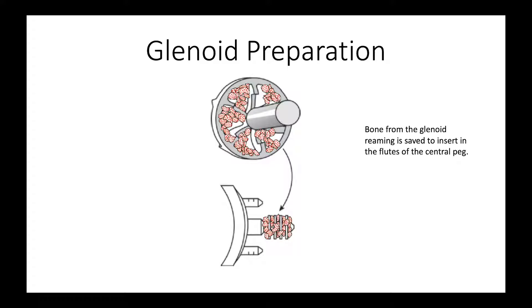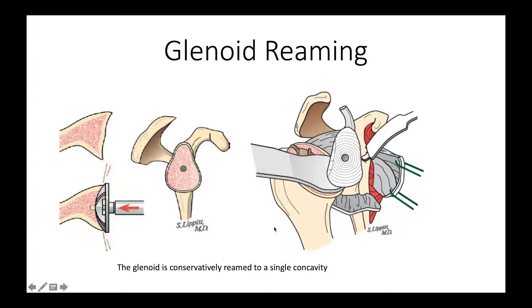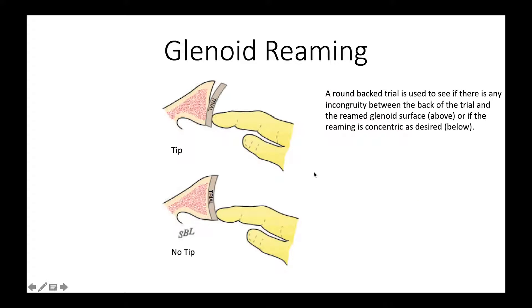When we do the reaming, we want to save the reamings because we're going to put them in the flutes in the glenoid component. We can check and make sure that we've reamed the glenoid to a single concavity, as shown here. One of the ways we can check it is to use one of these roundback glenoid trials and make sure that it doesn't tip when we press on one edge or the other. It should fit securely just on the surface without any pegs or keels so that we have a good concave-convex match.